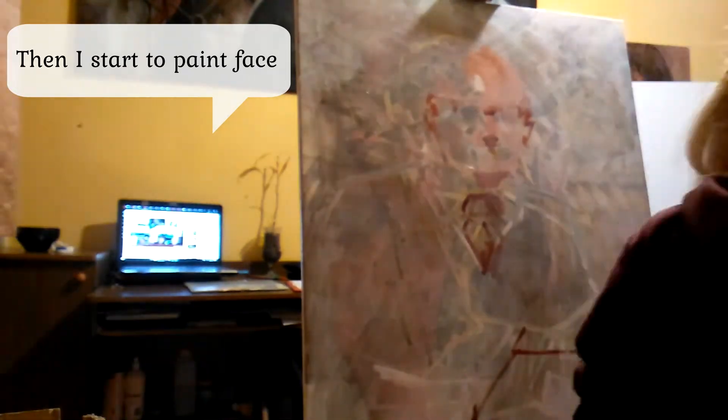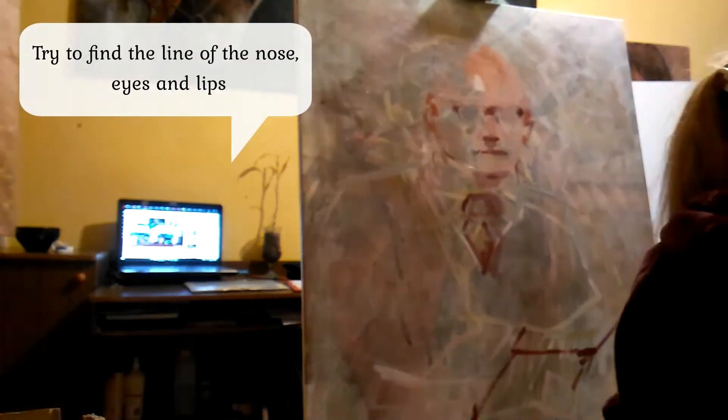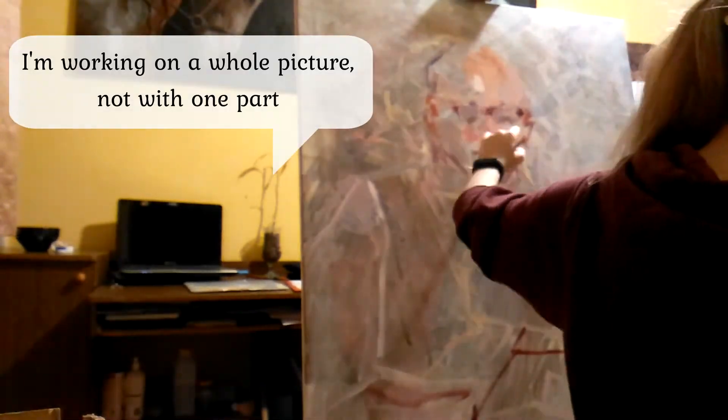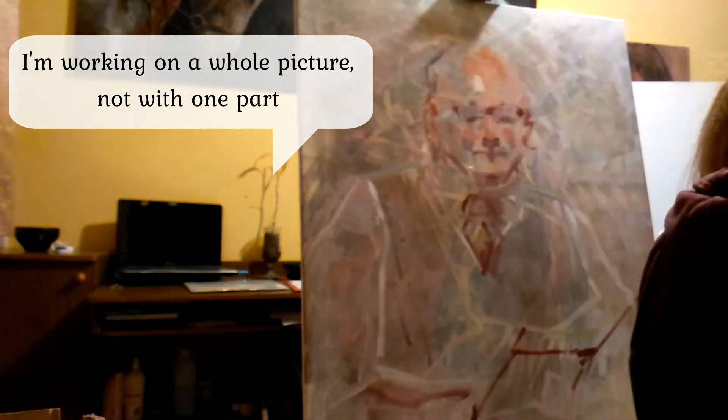Then I start to paint the face. I try to find the line of the nose, eyes and lips. I'm working on the whole picture, not just one part.